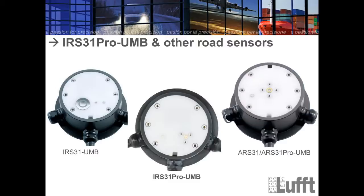The IRS 31 on the left is not available anymore — you cannot get it; you will always get the IRS 31 Pro now. If you are at a station and do not know which sensor is installed, you can check the serial number on the surface. For the IRS 31, you see only the serial number. For the IRS 31 Pro, there is a 'B' before the serial number, and for the IRS 31 there is an 'A' before it.